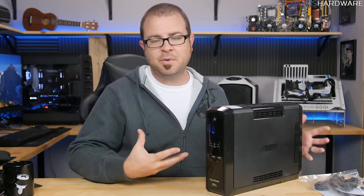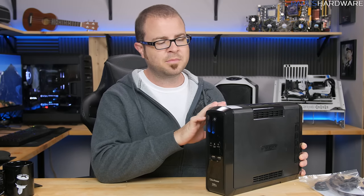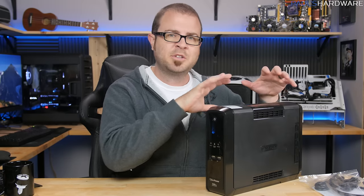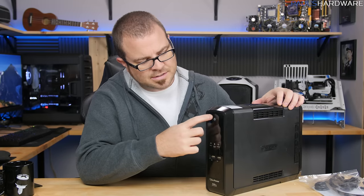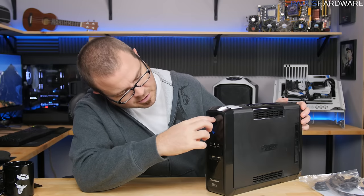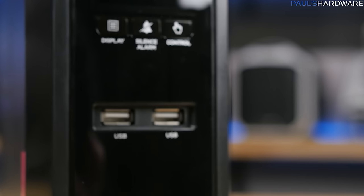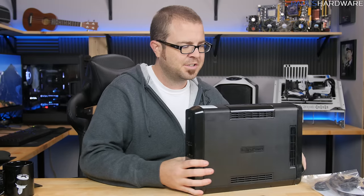A typical home UPS will run you around $80 to $120, maybe up to $150 to $200 depending on how much power it can supply and how large the battery is — which determines how long it will last when drawing from the battery during an outage. You turn it on by pressing and holding the power button. On the front it has a couple of USB ports so you can charge devices off it — a more modern addition to UPS units.